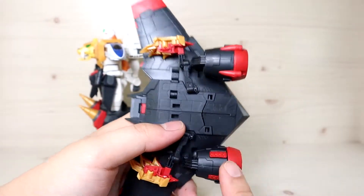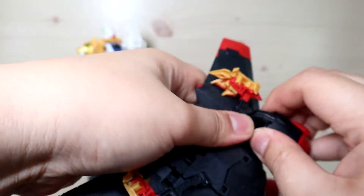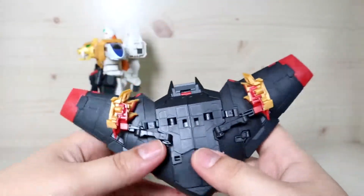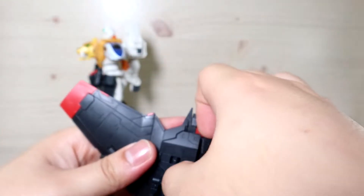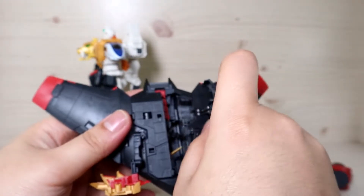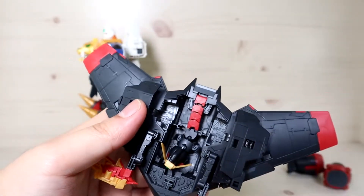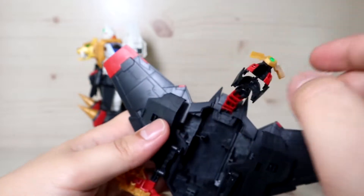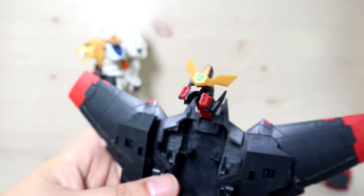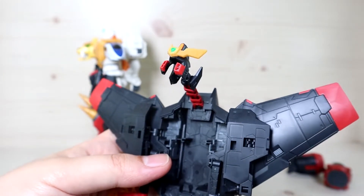This is where Stealth Gao comes in. This is slightly different from the show — in the show it would slap directly onto the back, but the manual tells you to take these parts out first. Then you do some preparations involving opening panels: pull these down, open these sections up, then close this part and extend it. There you go — the helmet appears. After combination, this covers up the original Gaigar head, and the faceplate latches on here.